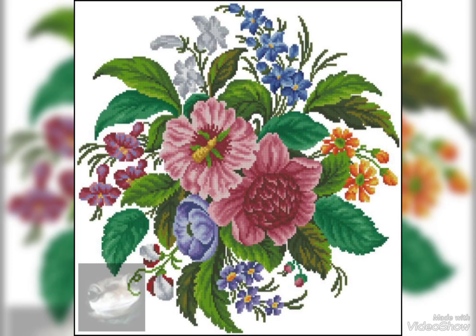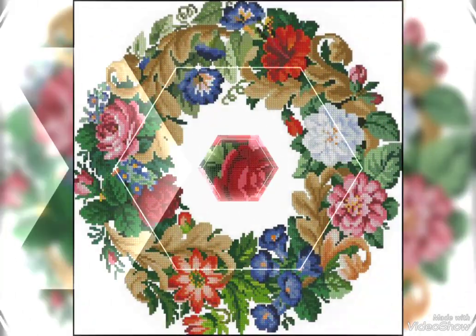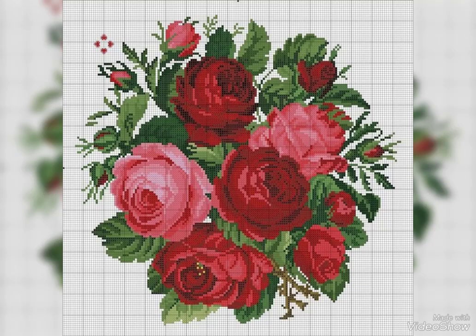These cross-stitch designs are also available in the market at reasonable prices. You can also visit the market. These cross-stitch designs are very eye-catching, fantastic, and fascinating in style.